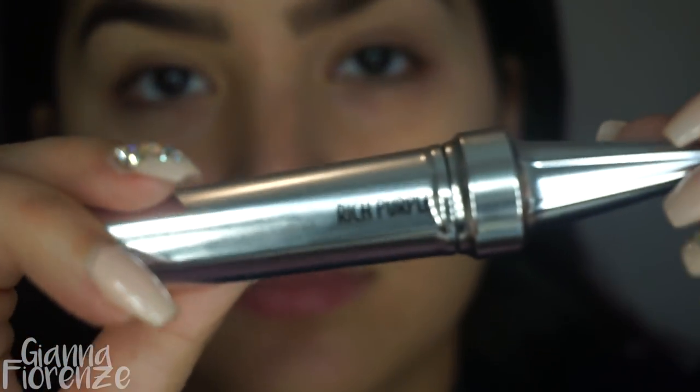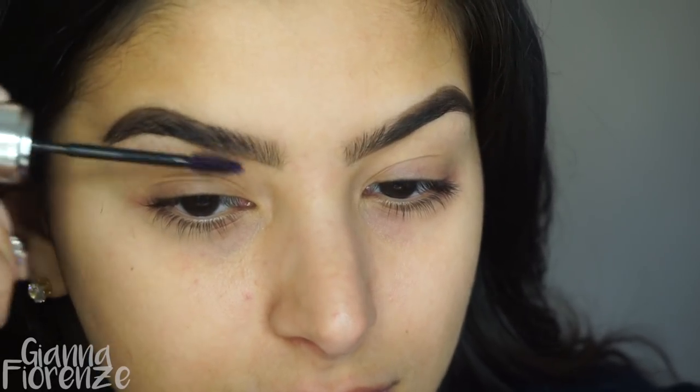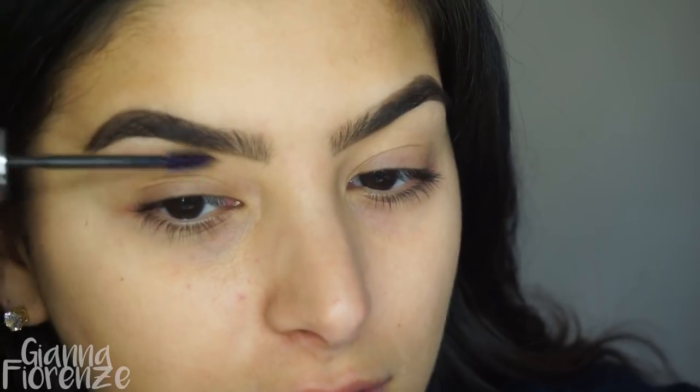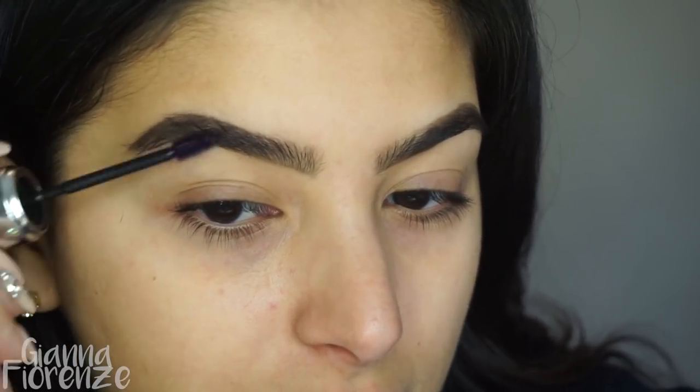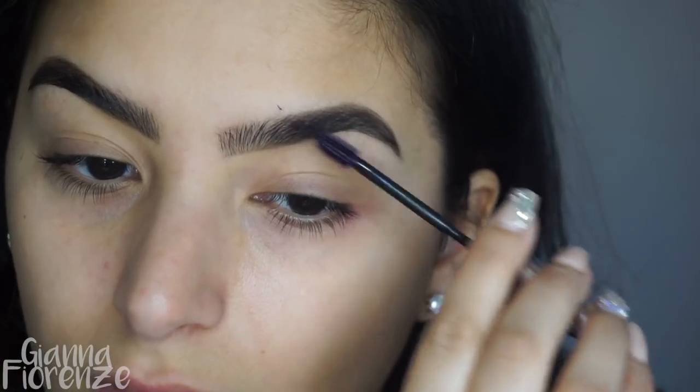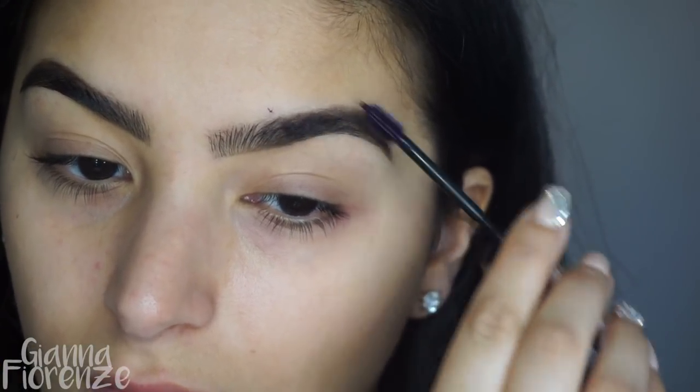I'm going to use this new 3D Tones by Benefit — it's purple, gives you a little bit of color, nothing too crazy. I thought it would be a little bit more vibrant but you can put as many coats as you want. Then I'm going to set them with the Anastasia brow gel.